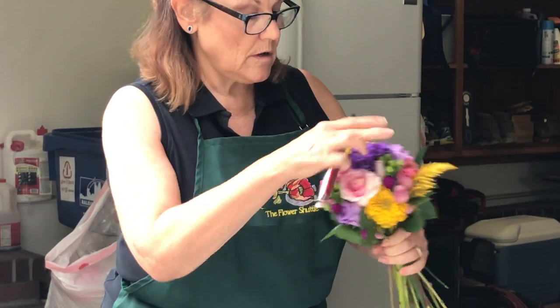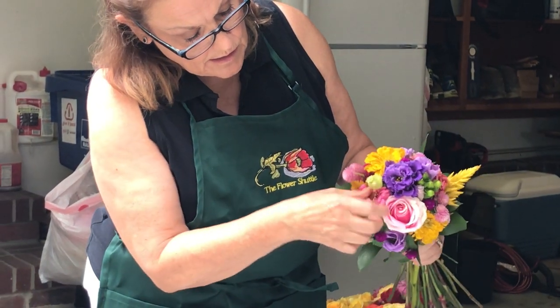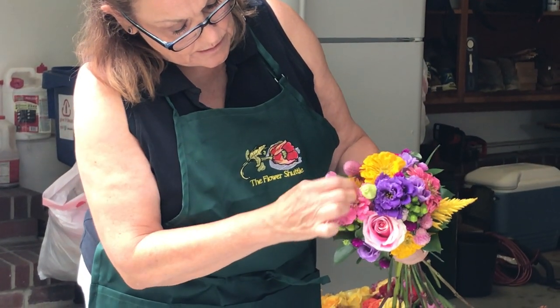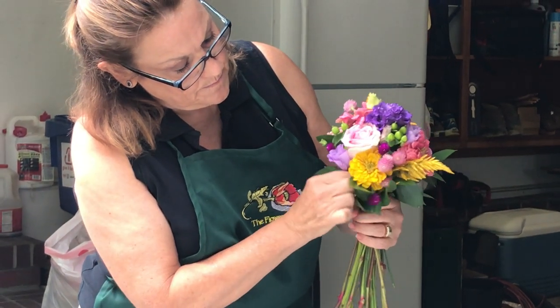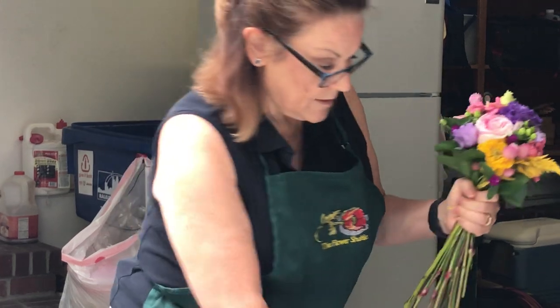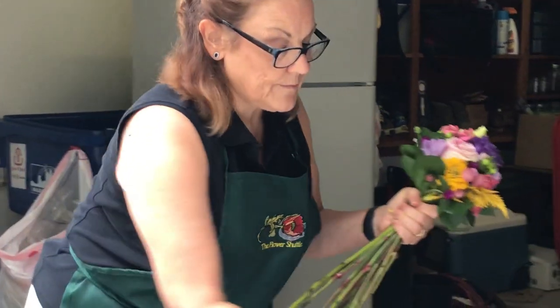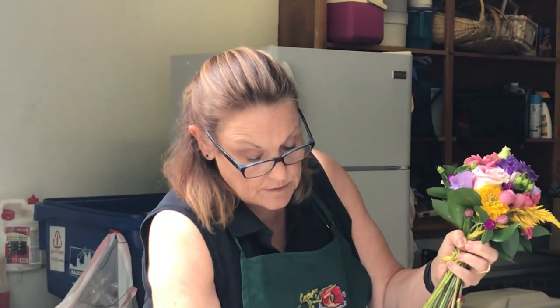And you hold it all. Just make sure that they all sort of have a place. Readjust them. Then you cut them off — kind of measure with your cup because you'll want them down to the bottom of the cup.